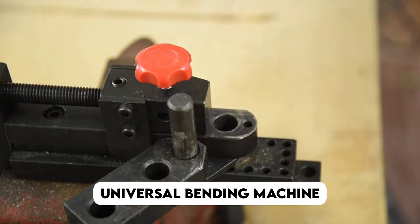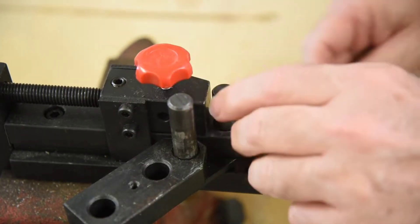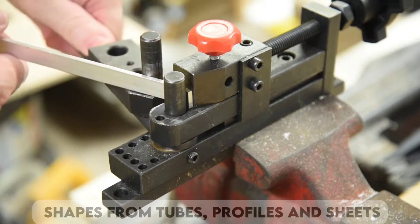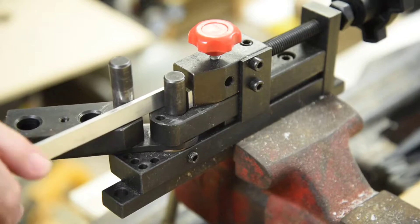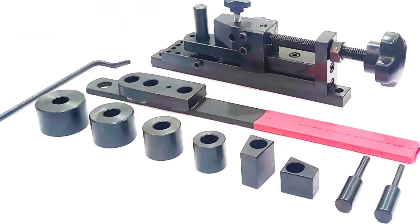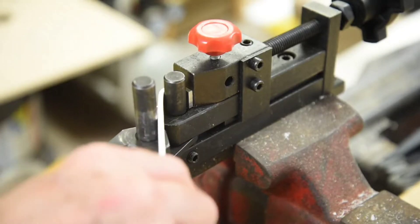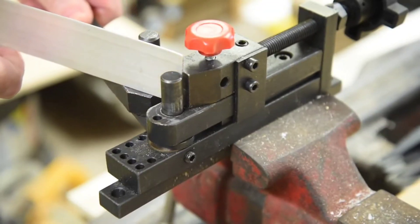Next on our list, we have the Universal Bending Machine. In the grand world of industrial metal, bending can create shapes from tubes, profiles and sheets. This mechanical marvel is often hailed as the master of metal manipulation. It is where versatility meets accuracy, and the ordinary is turned into something beautiful.